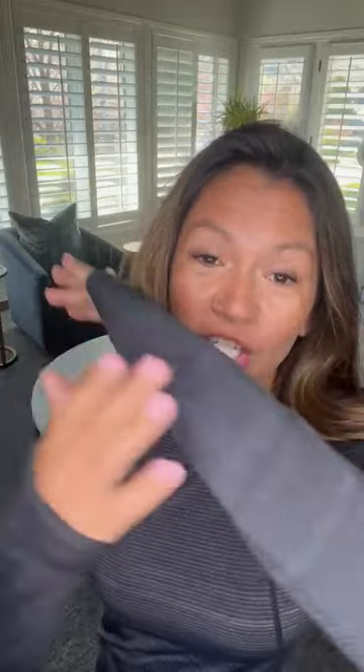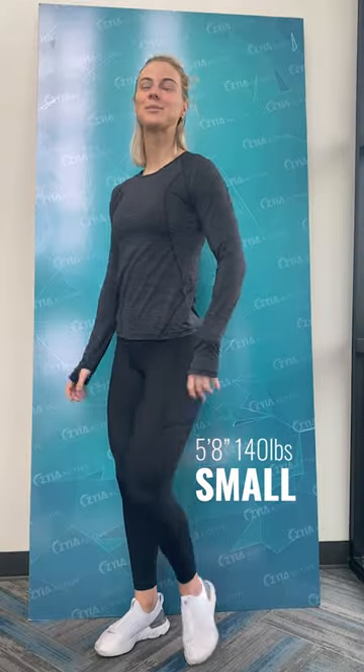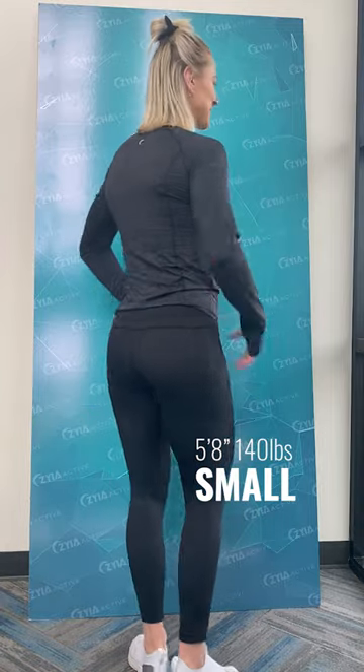Same material - super stretchy, breathable, and it dries super quick. I really really like the fit and everything about these tees. So you have the option of the long sleeve or the short sleeve.